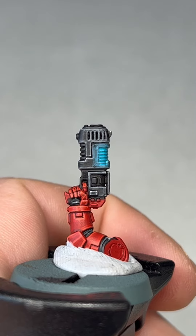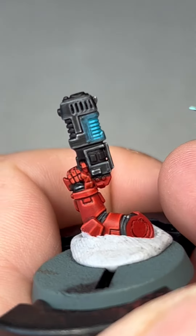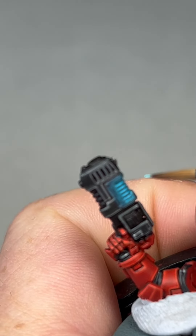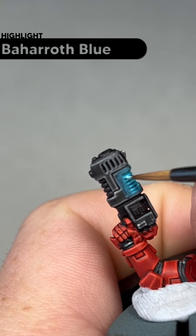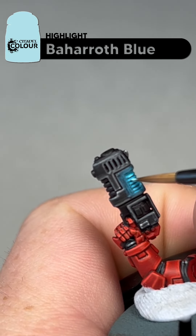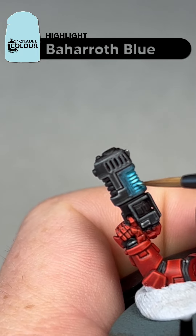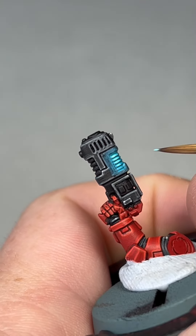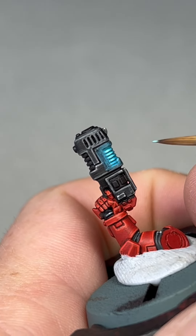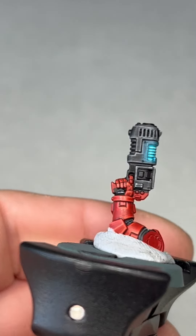The next step is to add some Baroth Blue to the actual plasma coils themselves. Don't load your brush up a lot here because all we're going to try and do is hit the tip of those coils, which is quite hard on camera. You're going to hit every single top of the coil like that. I'll do the rest of them and then I'll show you what it looks like.